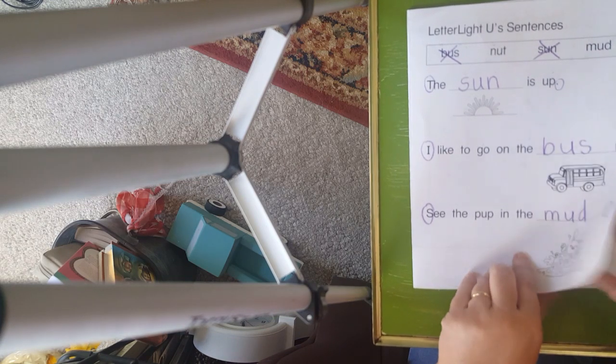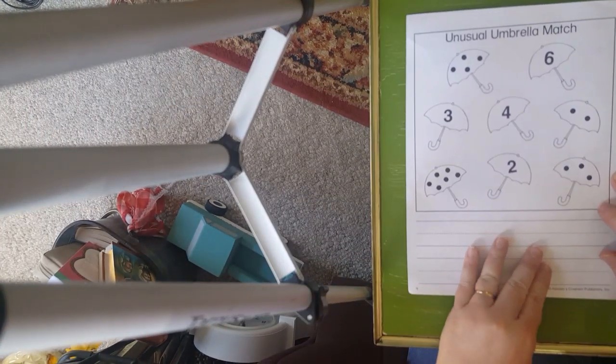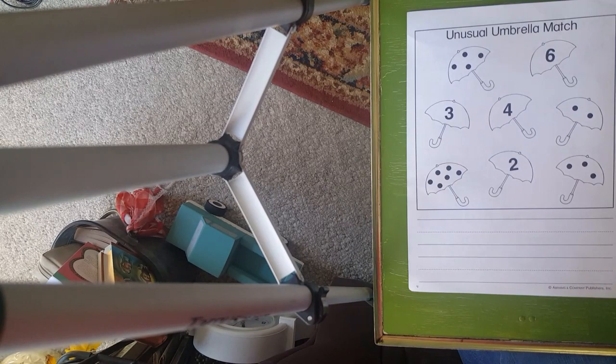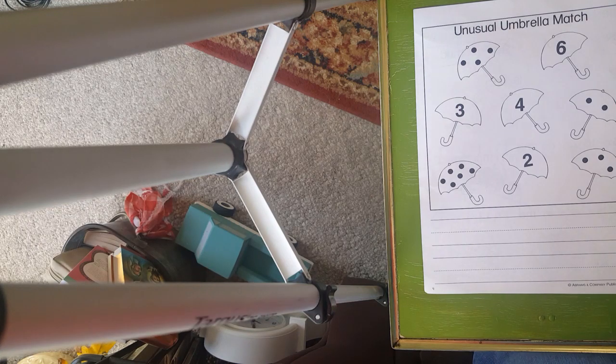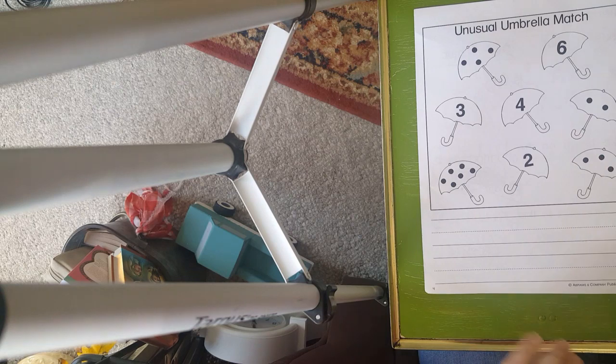Alright, we are going to take our folder, close it up, and we have one more thing on the book. Let me pause my video. I'm so sorry, boys and girls — Bo is really barking today, isn't he? He saw somebody outside.